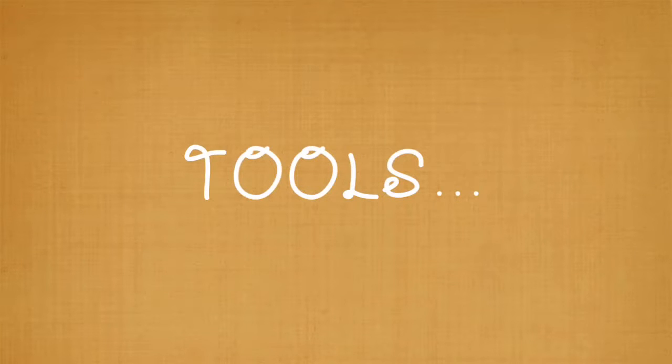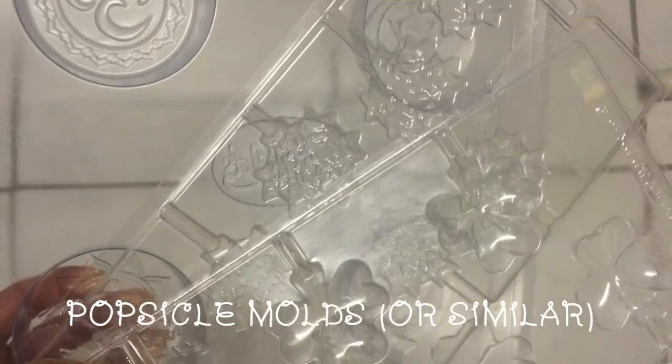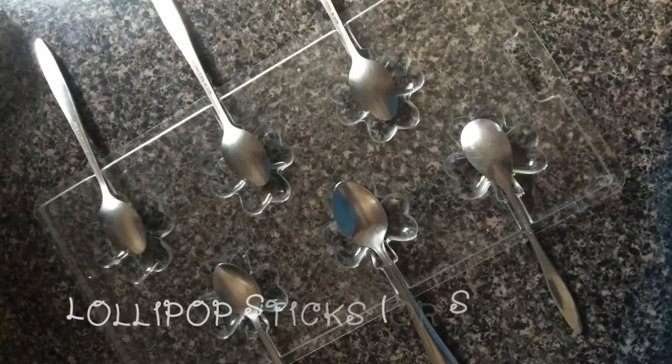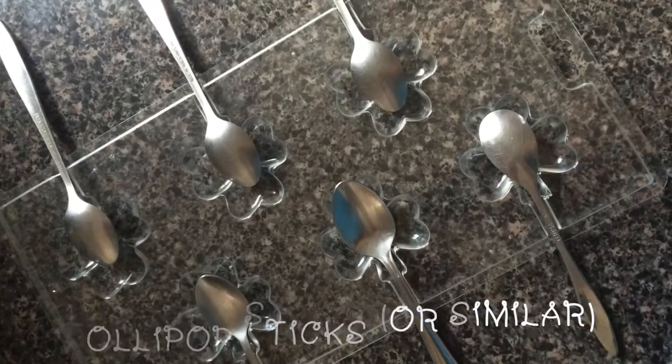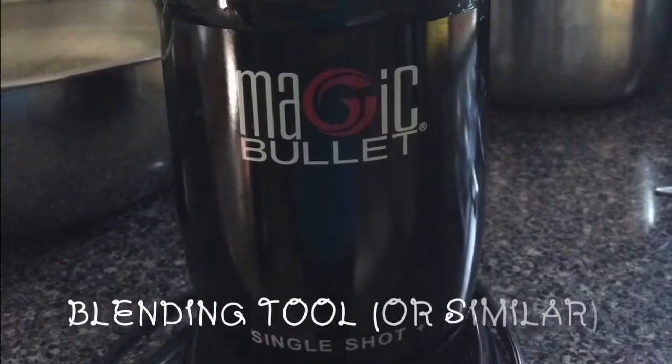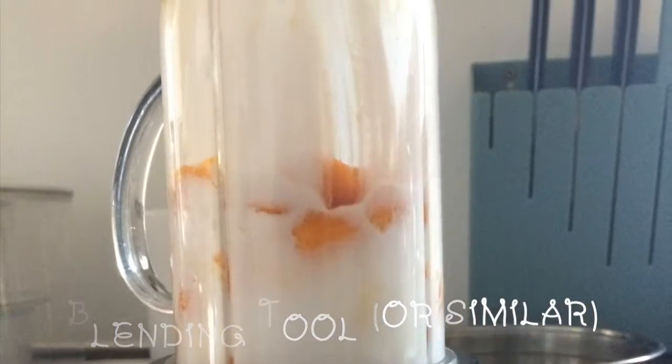Here are the tools you'll need to make it all happen. You'll need some popsicle molds or something similar — I use lollipop molds. If you're not using popsicle molds, you'll need lollipop sticks or something similar; I use dessert spoons. You'll also need a blending tool. I use my Magic Bullet, but regular blenders and stick blenders will also work.